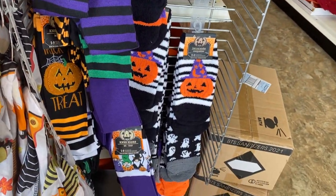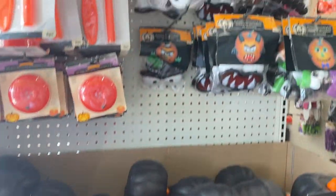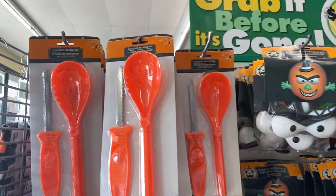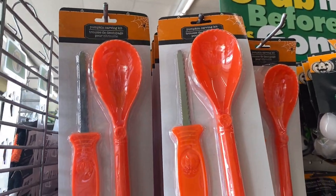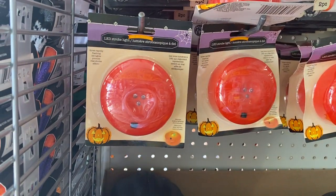All right, now we're going to my favorite part — the Halloween decor. Right here you have a cute little pumpkin carving kit for a kid, that's cute, nothing really sharp.